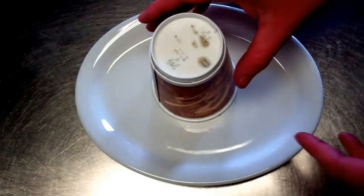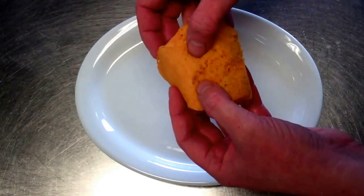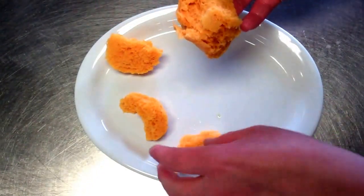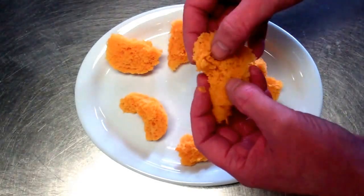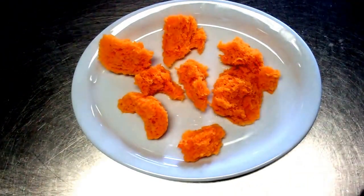Here we have the final stage — we let our sponge rest and you can just take it off. Here we have a beautifully delicate, light sponge that you can pull apart and use for desserts, savory dishes, or whatever the case may be — another texture, another flavor, another dimension to your dish. A beautiful, light, airy texture, made light by the CO2.